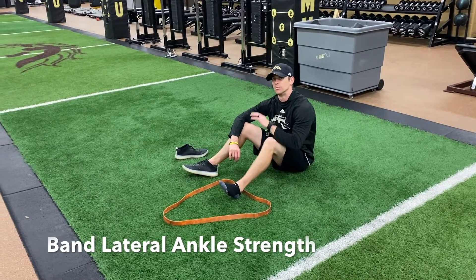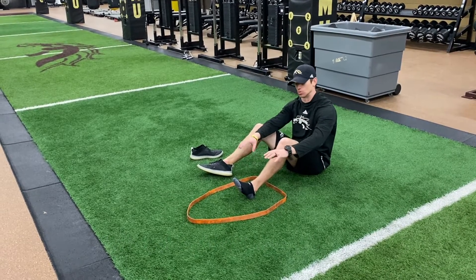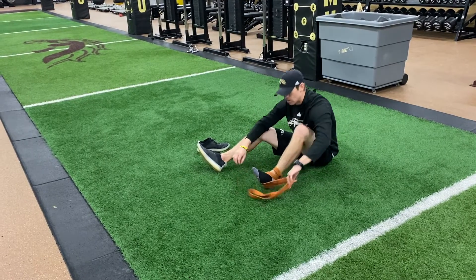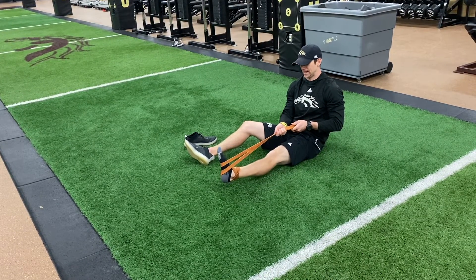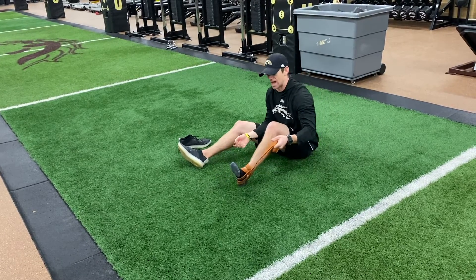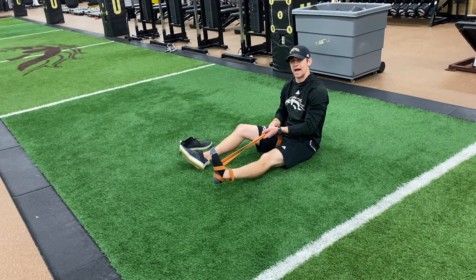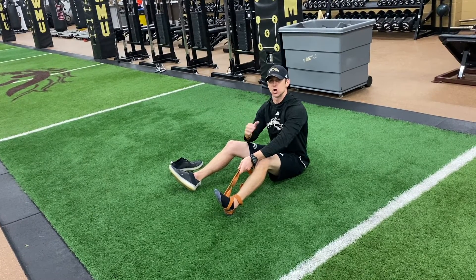Band lateral ankle strength. Pay attention closely to the setup: the band is in a circle, foot in the middle. Take the back edge of the circle and flip it into an X, so the band is tied around the ankle joint. Wrap the band around the foot so it's pulling to the outside. Roll the ankle in and bring it back out — high rep count, good control, full range of motion. Then unloop the band to the other side — now it's pulling the ankle in and I'm rotating out, letting the band pull me back. Maximize range of motion and push into the band as hard as you can.